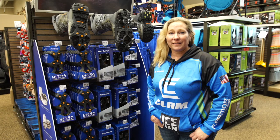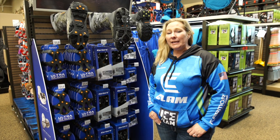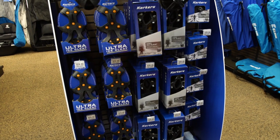Hi everybody, Allie Withans here at Shields. I'm here to talk to you about something that's easily overlooked when we're out on the ice — a little bit of ice safety. We're talking about cleats today.